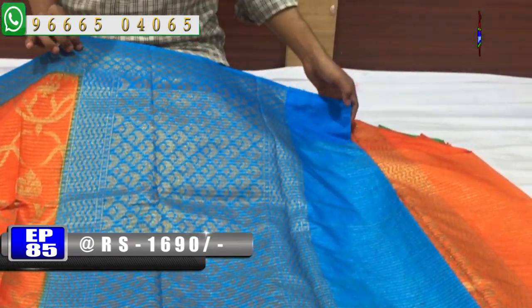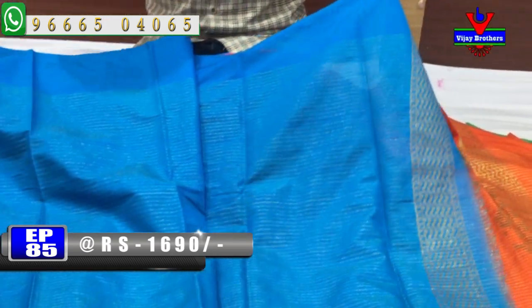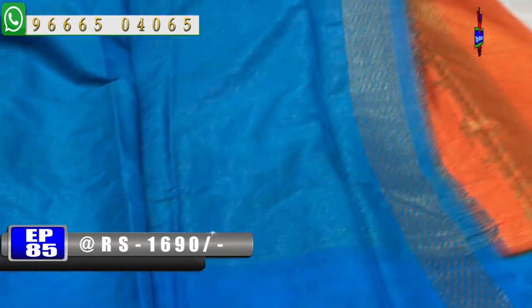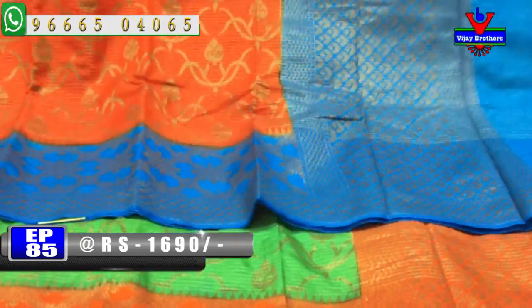We also have a small blue color combination with the gold color. We have a little white color design. This beautiful designer sari costs only 1690 rupees.